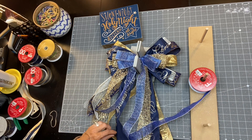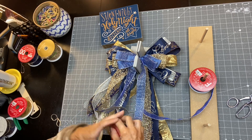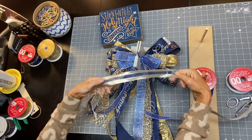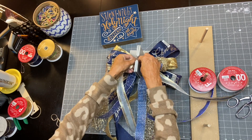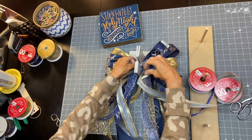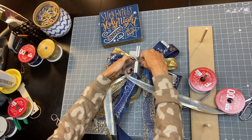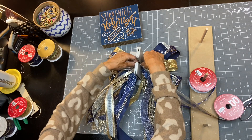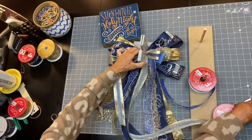I'm making sure my loops are smaller than the previous loop I just did. I'm going to end it with this light gold with the blue see-through center ribbon — we're just gonna do one loop on each side and then this bow is done. Bring that down and cut.